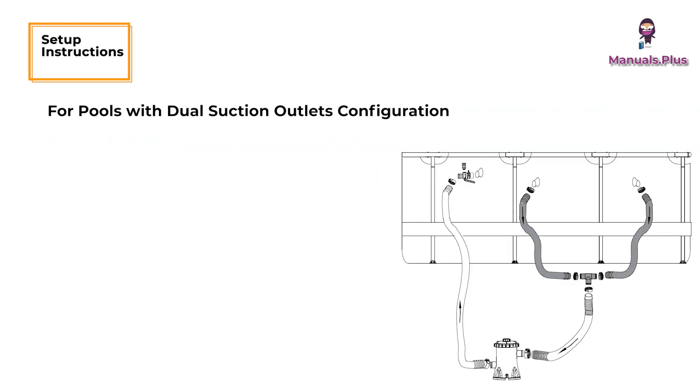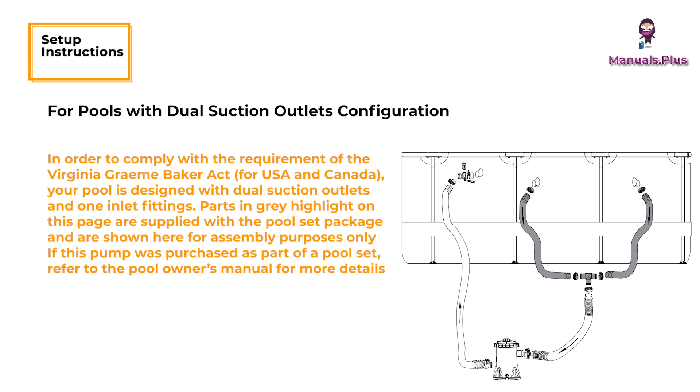For pools with dual suction outlets configuration: in order to comply with the requirement of the Virginia Graham Baker Act, your pool is designed with dual suction outlets and one inlet fitting. Parts in gray highlight on this page are supplied with the pool set package and are shown here for assembly purposes only. If this pump was purchased as part of a pool set, refer to the pool owner's manual for more details.